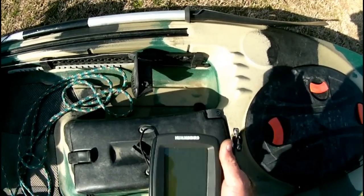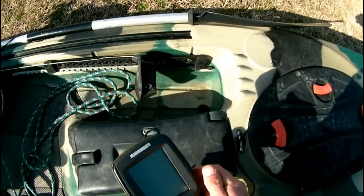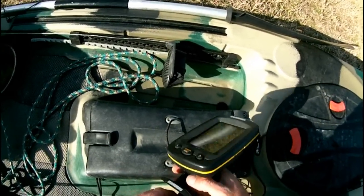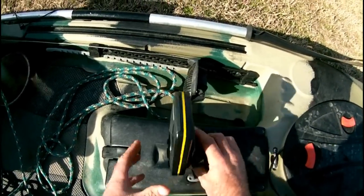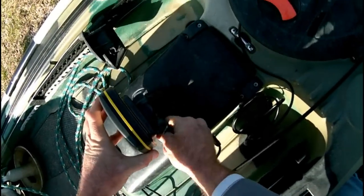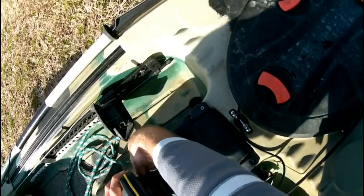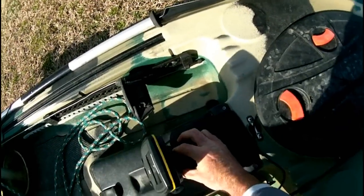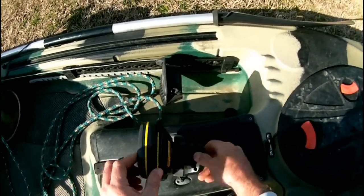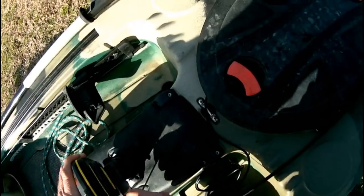I've got just a Humminbird 180. I didn't want anything really fancy, just something to help me identify cover. I take and wrap the drink holder bungee around the unit like that. As you can see, it stays there without really a problem.